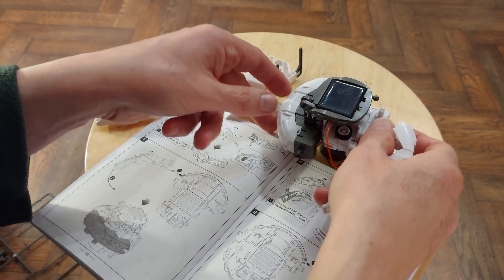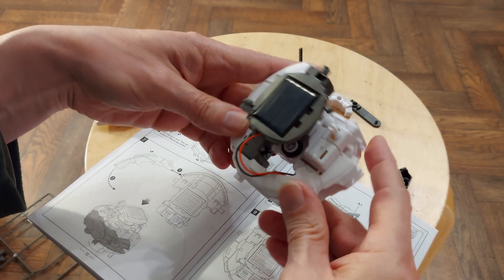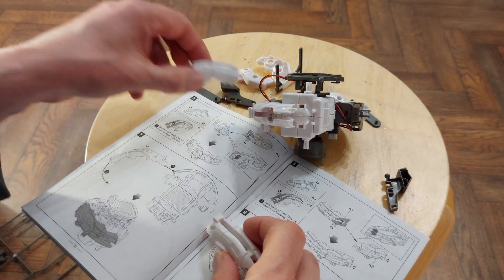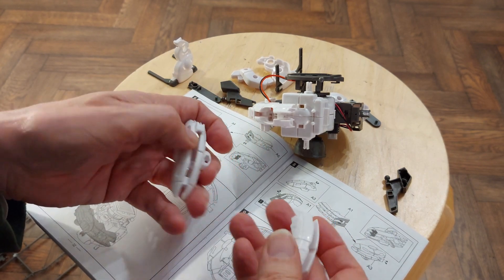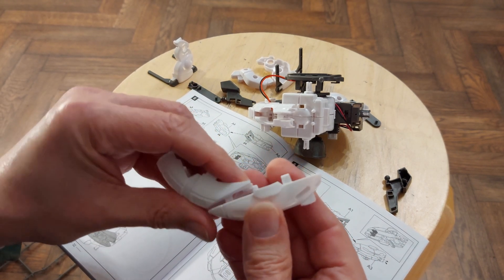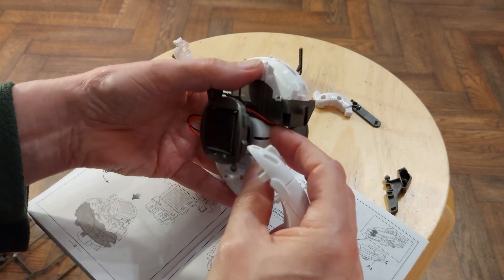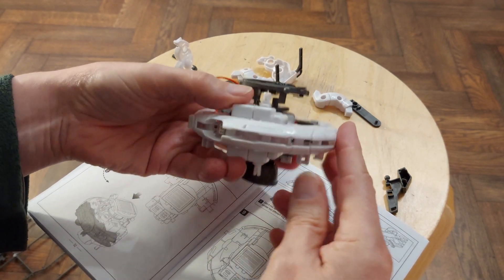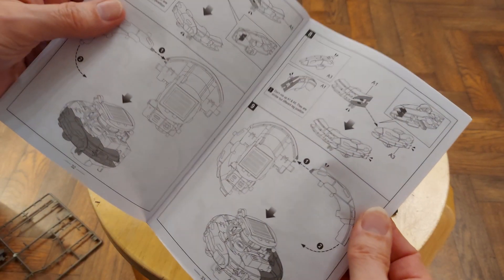I'm editing the video now and I've realised from this point on my wireless microphone has failed. It's been rather a long session so I think I've just run the battery down in the wireless microphone little module that I clip onto my glasses to record my voice. You're not going to miss a great deal with me not talking — I'm just putting it together following the instructions, and all I'm talking about is which piece is which to cut and fit in place.